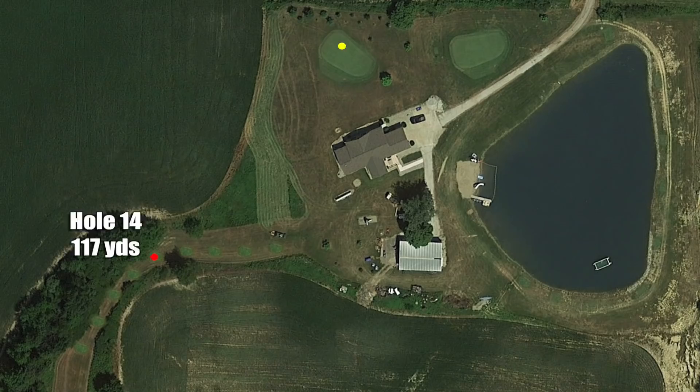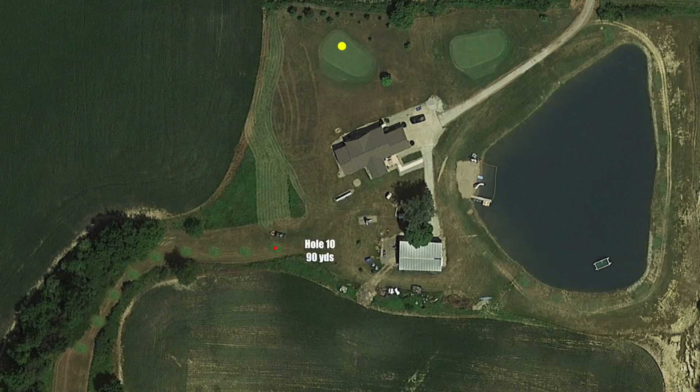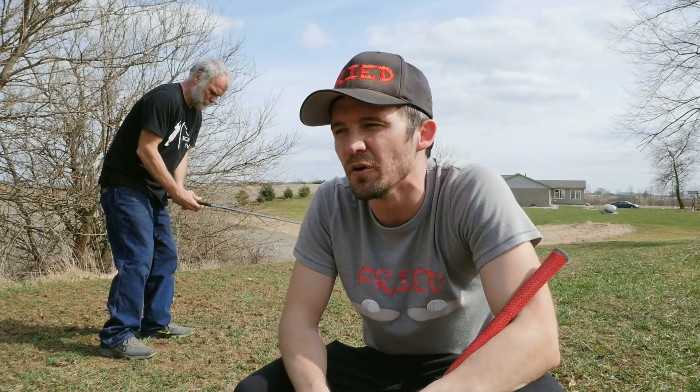The idea is to place tee boxes up this pathway as they slowly get farther and farther away from that hole. Right now we're about 117 yards away from that flagstick. The way we figure it, we have nine tee boxes starting at 90 yards going back to 160 yards. That gives us a little bit more variance in the clubs we're going to use — it's not wedges all the way around. It could be fun.